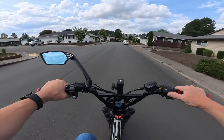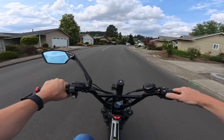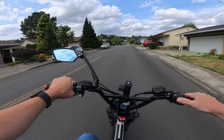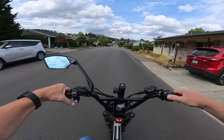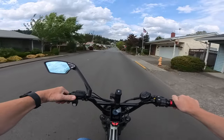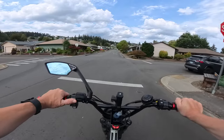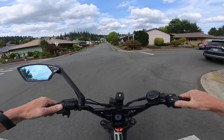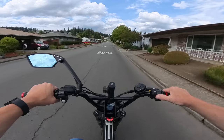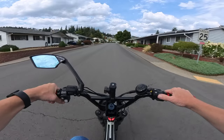The bike is equipped to handle two riders, so you can have a passenger. The payload capacity is 350 pounds if I'm not mistaken. It also has four-piston hydraulic Magura brakes with 203-millimeter rotors, which will definitely stop you when needed.